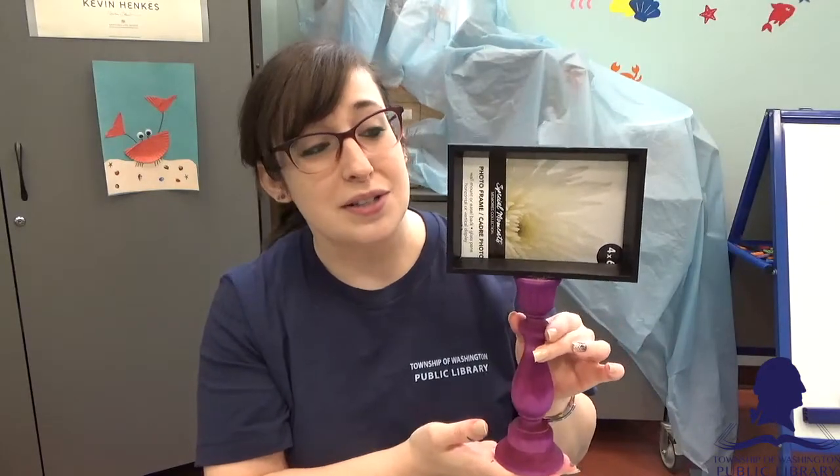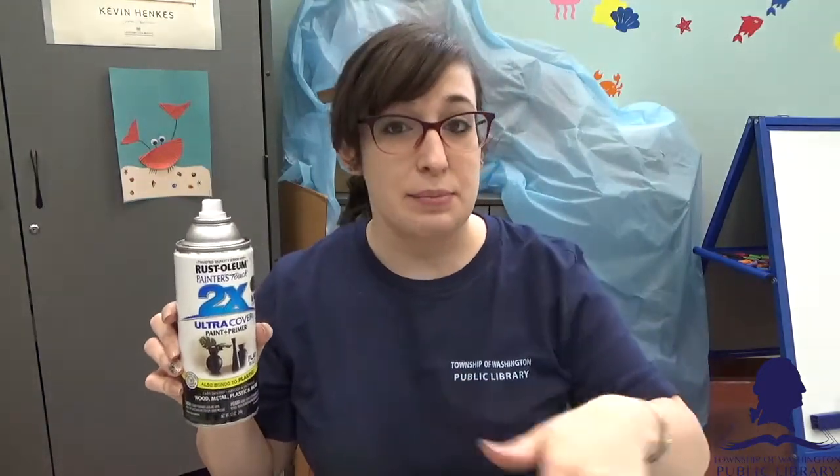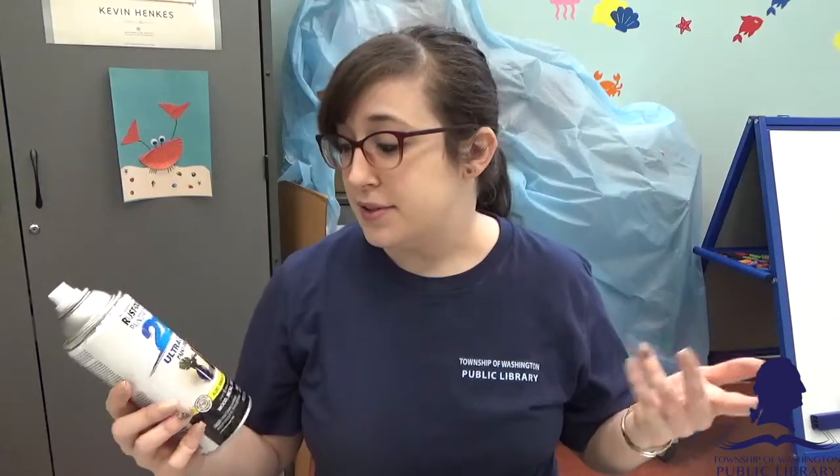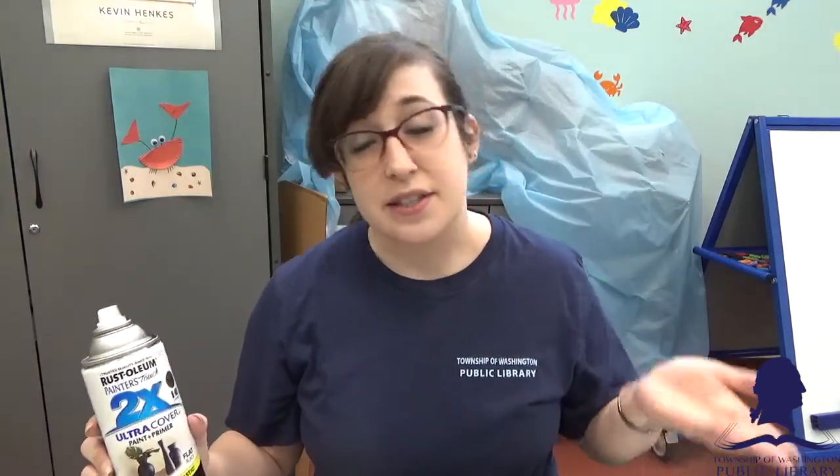So we're going to go ahead and get started with the frame. What I've already done — because it takes forever to dry — is I have started to paint my frame. I'm using some spray paint. Because this is a plastic surface, the spray paint is definitely going to cover a lot better and easier. If you're not going to use spray paint for whatever reason — it smells, it's not good to breathe in — obviously take it outside.